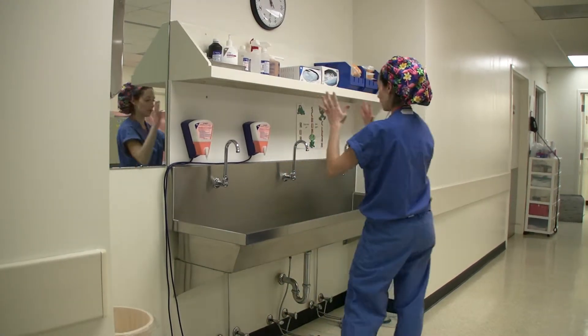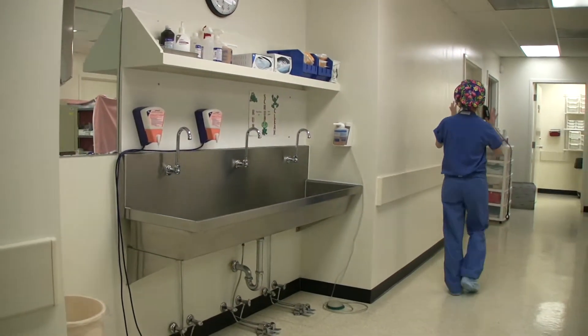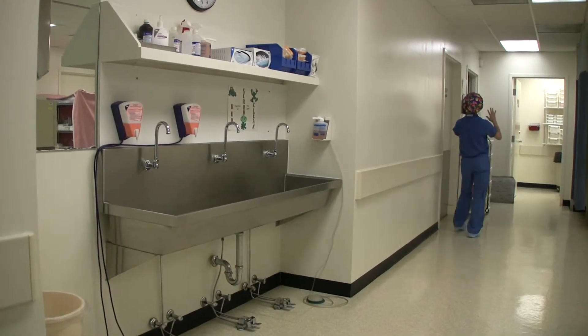The product should be dry by the time the scrub person enters the operating room to put on sterile gloves and gown.